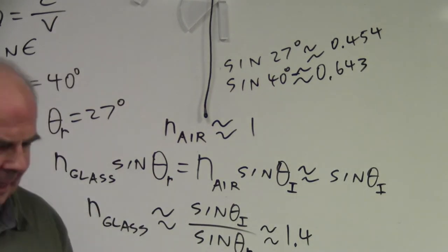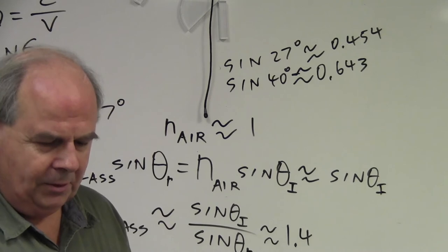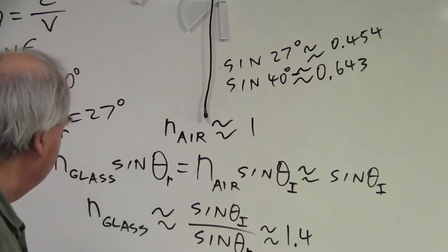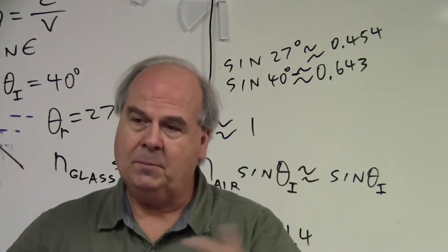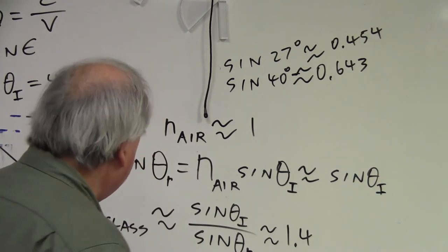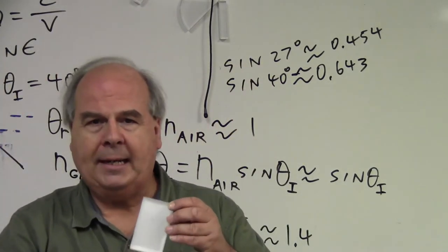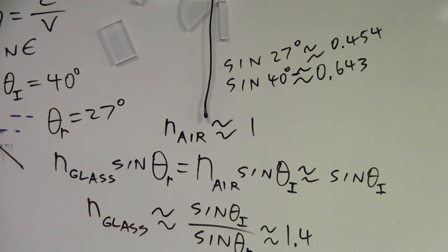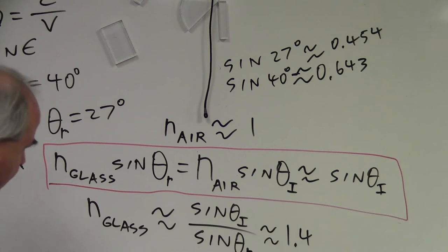That gives an index of refraction of about 1.4 for this material — it's actually plastic, not glass. So on your lab report, put down the angle of incidence as 40 degrees and the angle of refraction as 27 degrees. For the sine values: sine of 40° ≈ 0.643 and sine of 27° ≈ 0.454. Watch out if you use a spreadsheet — make sure it knows your angles are in degrees, not radians.